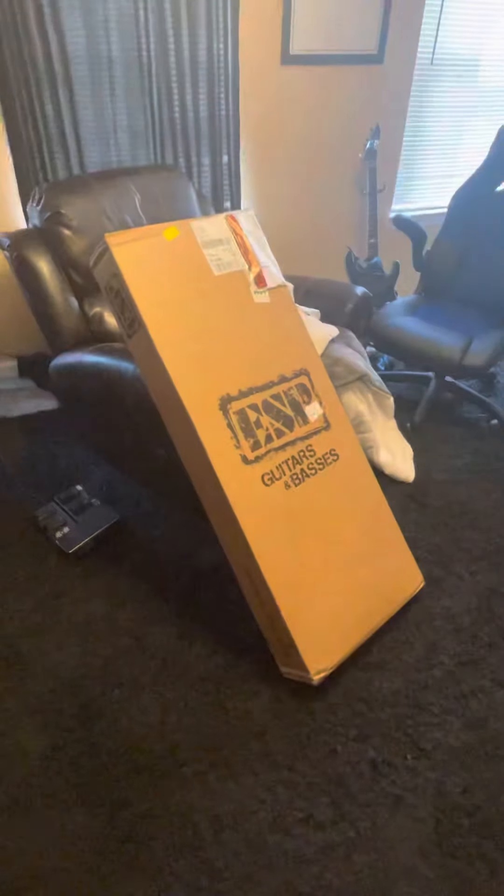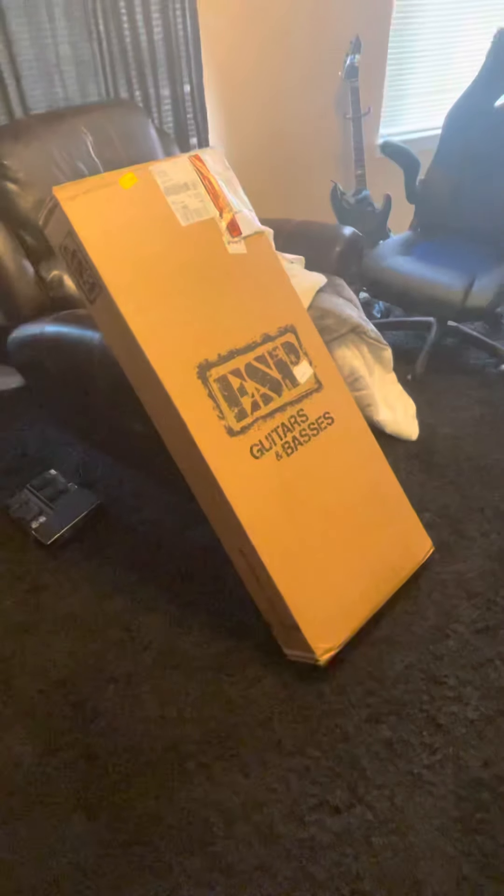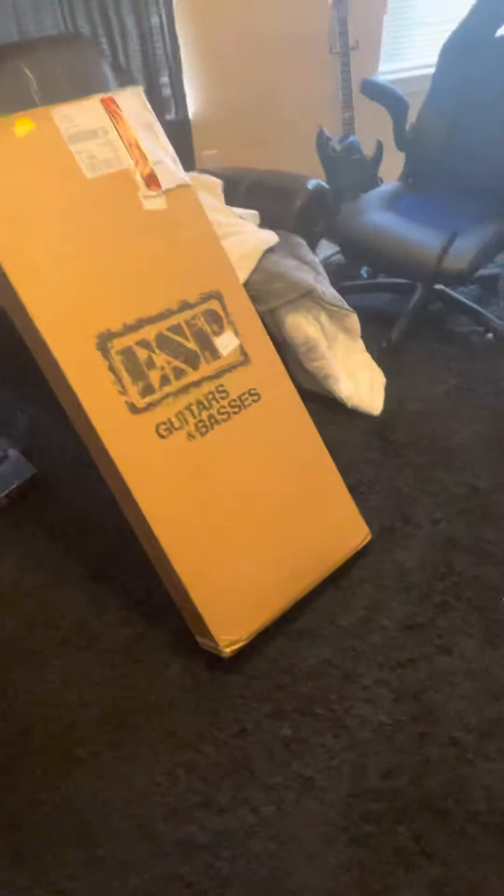What's up guys? So I figured I would do an unboxing video of my new toy here. Been really excited to get this. Ordered it on Saturday, just got it today. I'm gonna open it up.